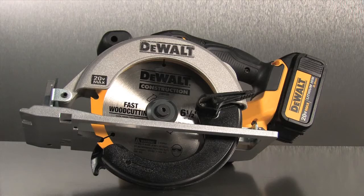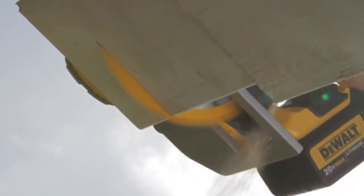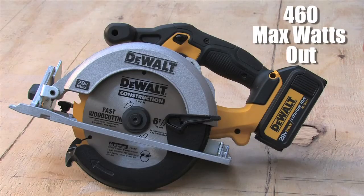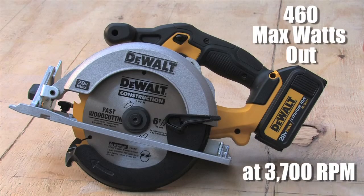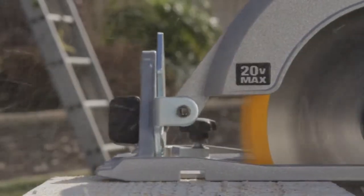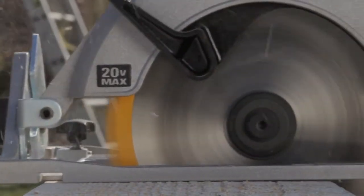The 20 Volt Max lithium-ion circular saw offers fast-cutting performance due to a motor that delivers 460 max watts out at 3,700 RPM. The lightweight magnesium shoe provides the optimal combination of durability for long-term accuracy and lightweight to help keep contractors running strong.